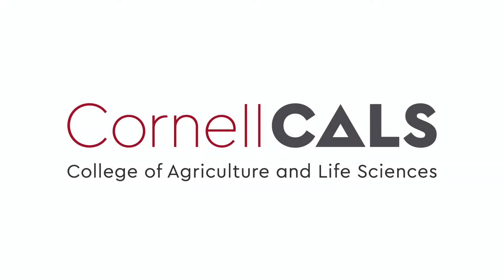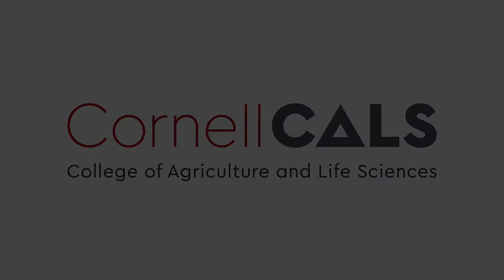This has been a production of Cornell University, on the web at cornell.edu.